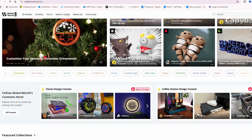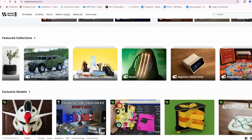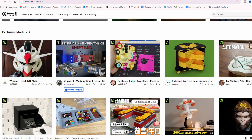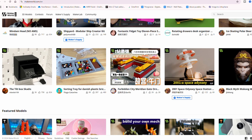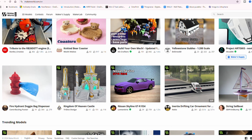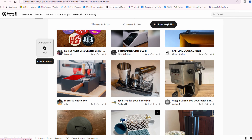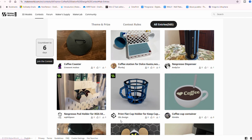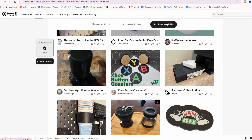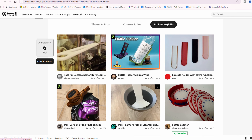Next you want to check out Bambu Labs Maker World. They have a ton of really great designs from 3D artists from all over the place. The cool thing about Bambu Labs Maker World is that you can actually send models straight to your Bambu Lab printers if you have one. I really like this feature — it makes things so much easier. They also do really cool contests and giveaways, and it's just a great repository for 3D models.